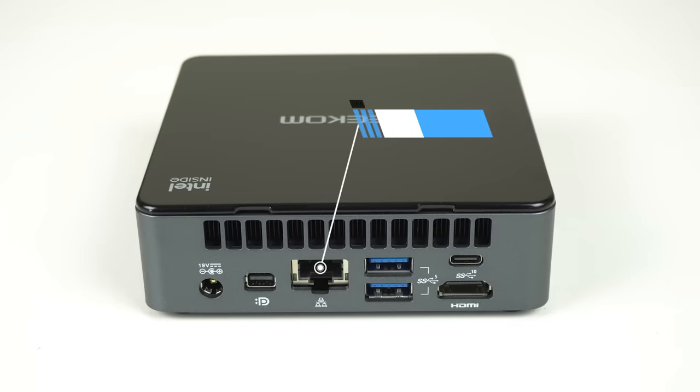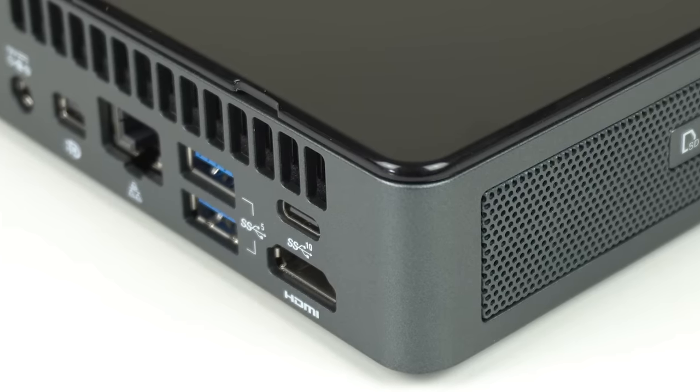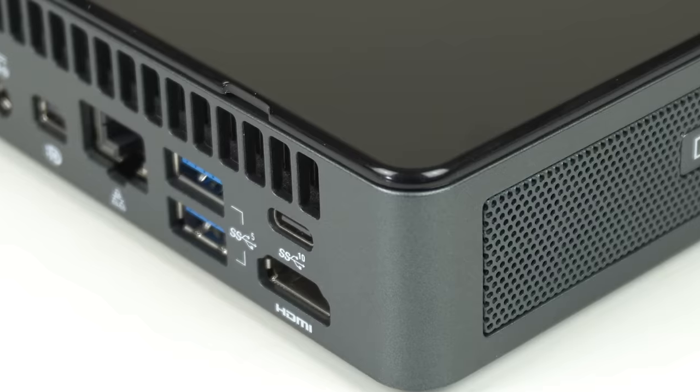On the rear is a Mini DisplayPort 1.4, Gigabit LAN, dual USB 3 5GB, USB-C 10GB, and HDMI — listed as 1.4 on the spec page, but I hooked up a 4K monitor and got 4K 60Hz no problem, which would make it HDMI 2.0 compliant. Like the Intel NUCs, this one is powered with a barrel jack connector. It's great to see Geekom followed Intel's method of labelling USB ports with a 5 or a 10, so you clearly know the speed of each port.